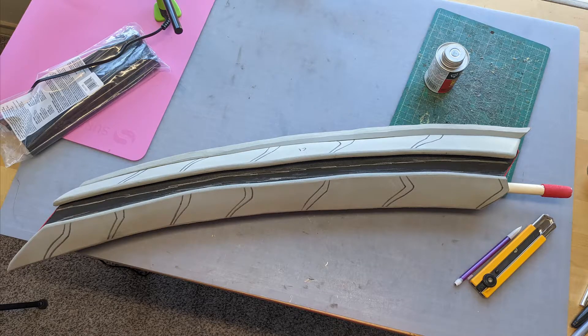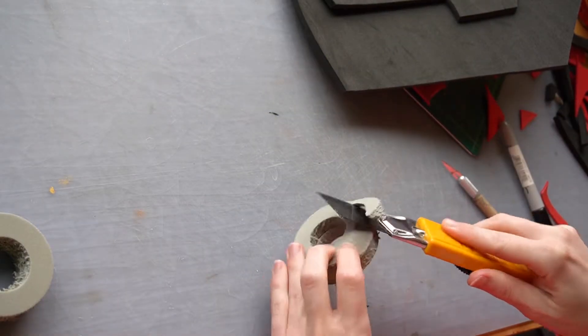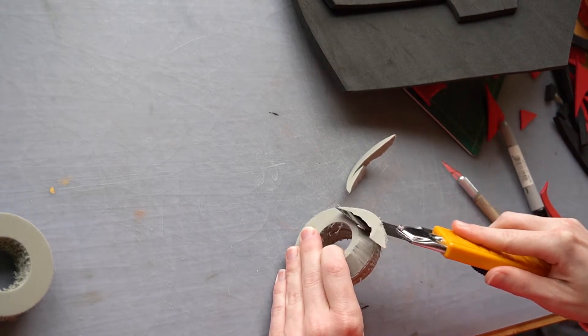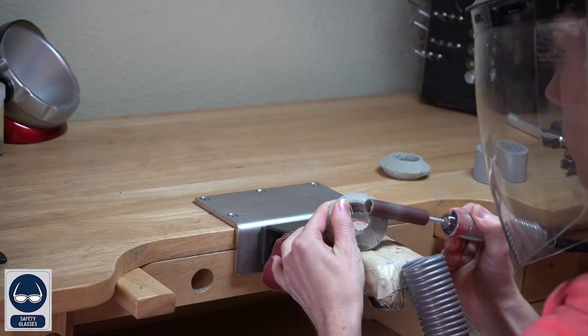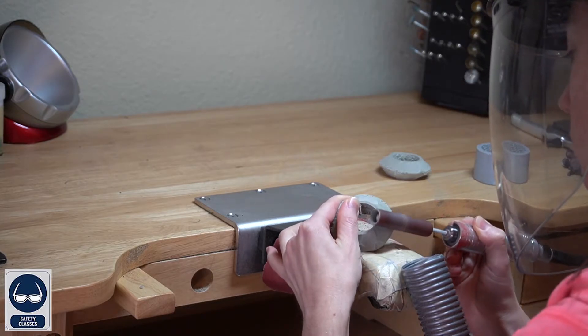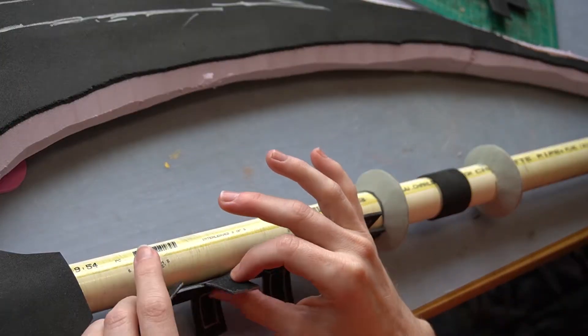Here's what the very top section of the blade looked like once done, as well as the middle section. I'll also note that any exposed insulation foam was wrapped with 2mm EVA foam. For the bottom section there is a bit more detail with the handle and a circular section. I cut a bunch of circles using the Cos Tools circle cutter and hole drill, then carved them to shape and sanded them, and attached them along with other details to the handle section.